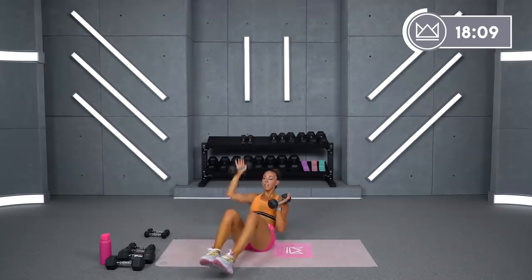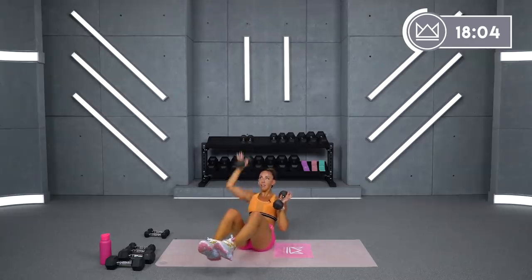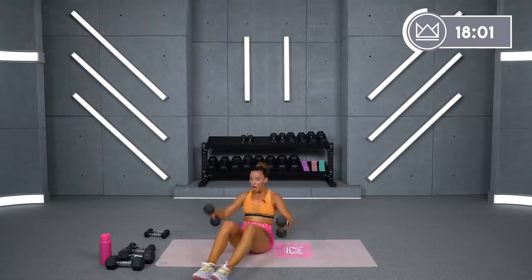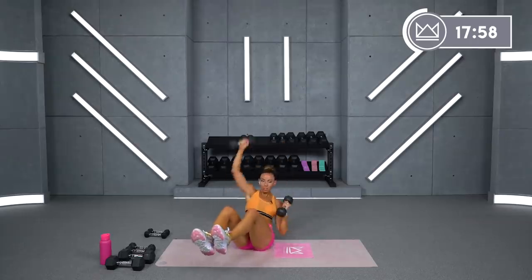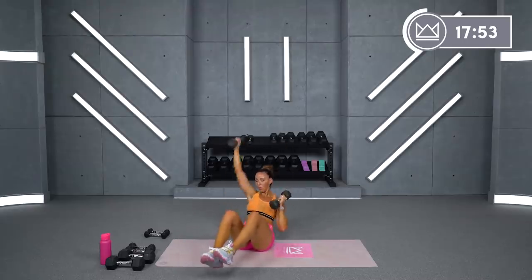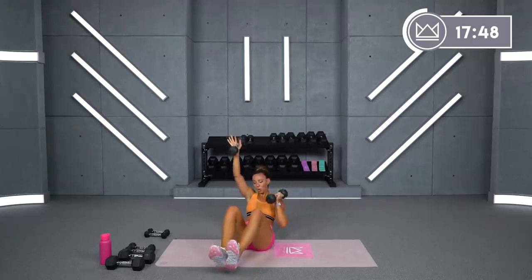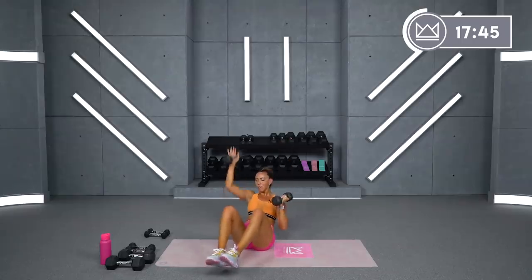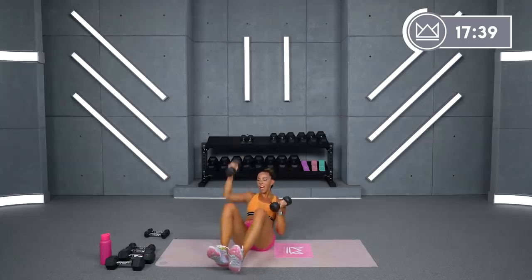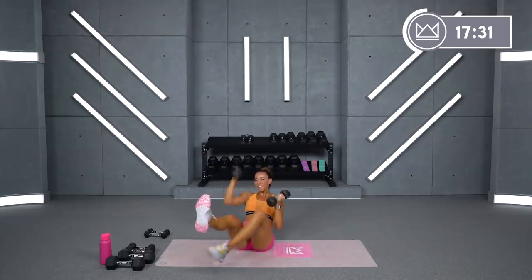Good. You're doing great. 10, 9, 8 — let's go. Get ready for alternating. 4, 3, 2 — let's go. Good, good. Pull it in — I know you're tired. Come on. 10 more presses. 9, 8, 7, 5, 4, 3. And rest.